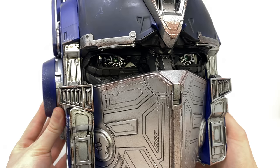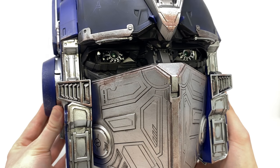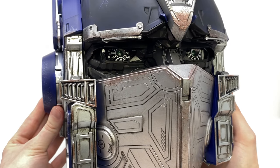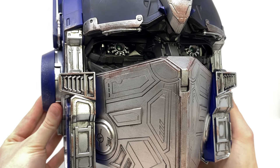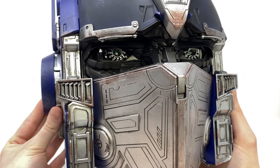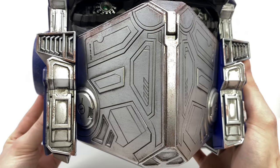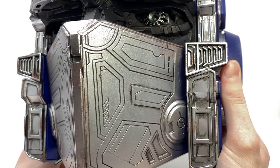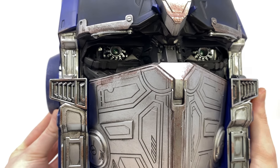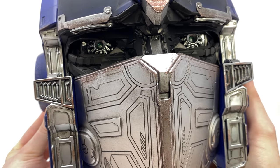Starting off, let's look at the incredible detail and paintwork that Killer Body have implemented into this helmet. I truly do believe that Killer Body are smashing it in terms of their sculpt work and paintwork. I have no doubt that this is by far the best Optimus Prime helmet we have ever gotten. The mouth plate looks as if it has jumped straight out of the Bumblebee movie, and I believe the Bumblebee movie Optimus Prime design is one of the best live-action representations we have ever gotten.